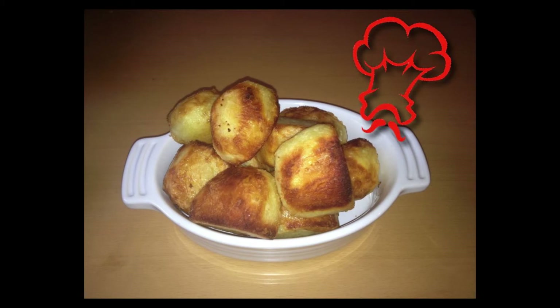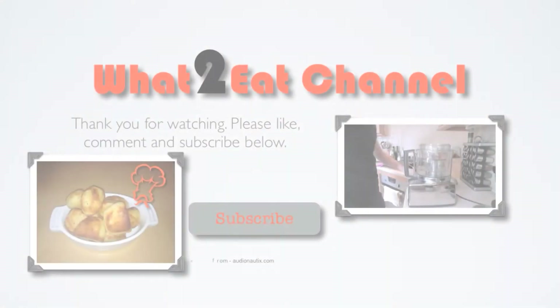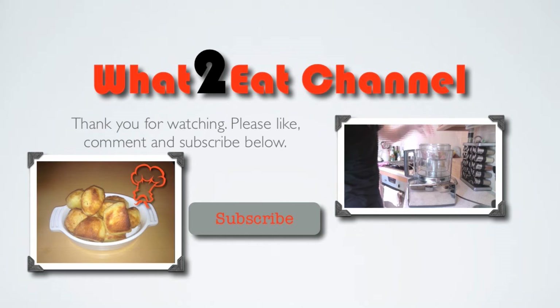So there you have it, a beautiful Sunday roast potato, crispy on the outside and nice and fluffy on the inside. Thank you for watching, please remember to like, comment and subscribe and I'll see you next time on the What's To Eat channel.